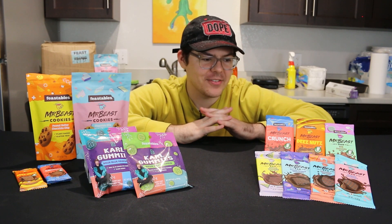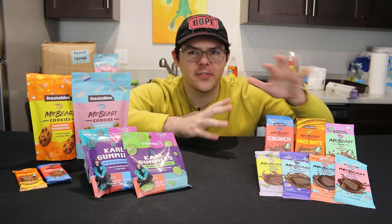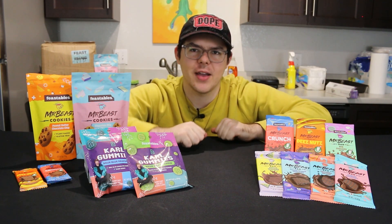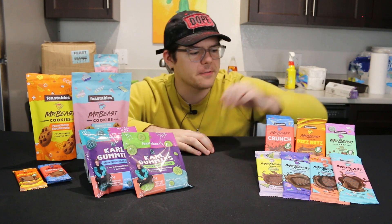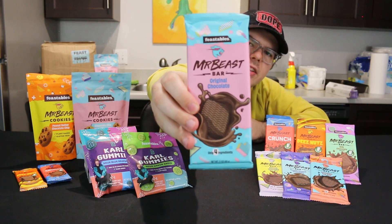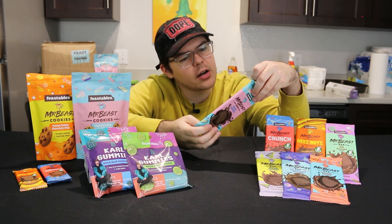I am super excited to actually try everything here and I don't even know where to start. I think we'll probably start with the chocolate bars since those are like the main thing here. The first chocolate bar we'll be trying is of course the original chocolate bar. This is a dark chocolate bar and there's only four ingredients in here.